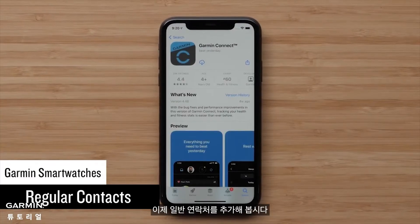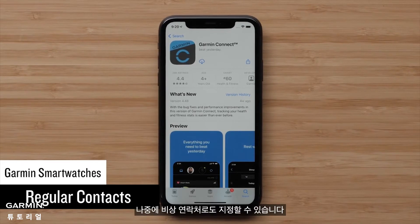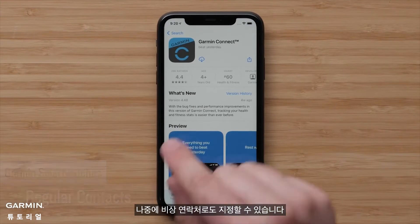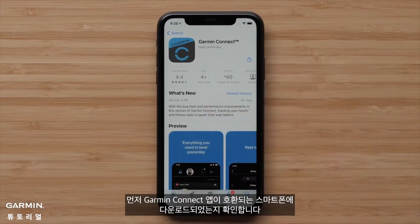Let's start by adding some regular contacts. Later, you can choose which of these you'd like to assign as emergency contacts too. First, make sure the Garmin Connect app is downloaded to your compatible smartphone.